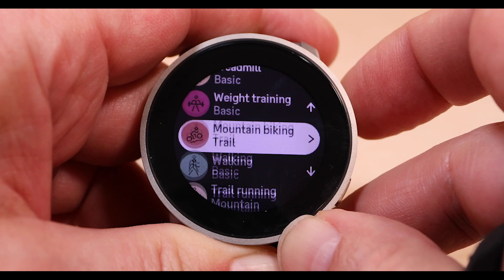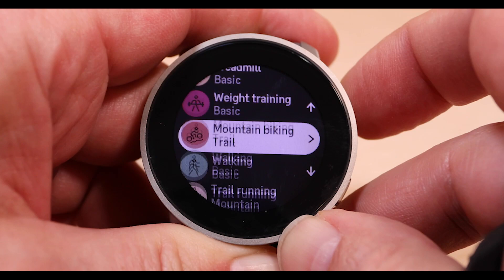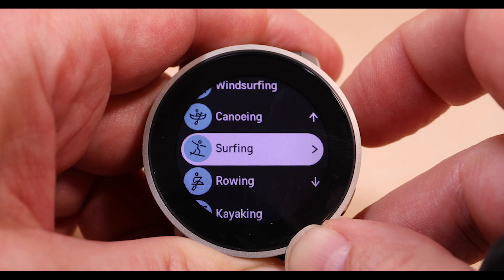There are more than 95 activity profiles you can choose from on this watch, but I'm only going to focus on the big ones for endurance sports enthusiasts: swim, bike, run, and multi-sport.